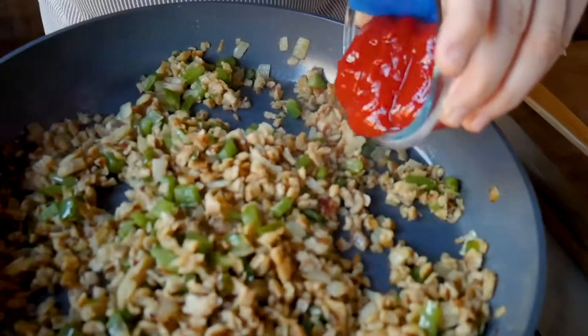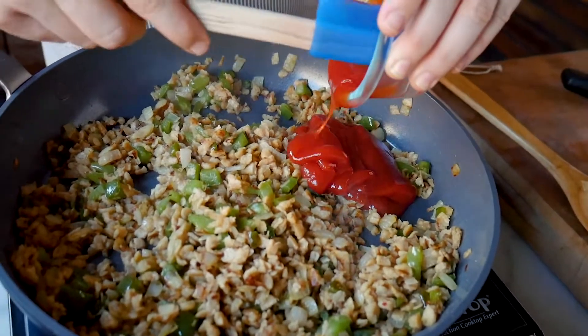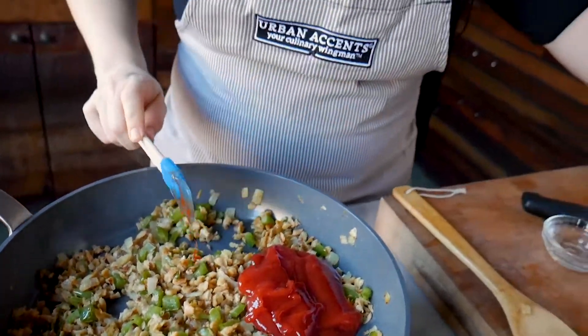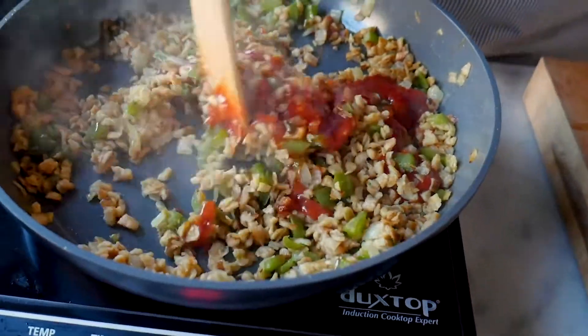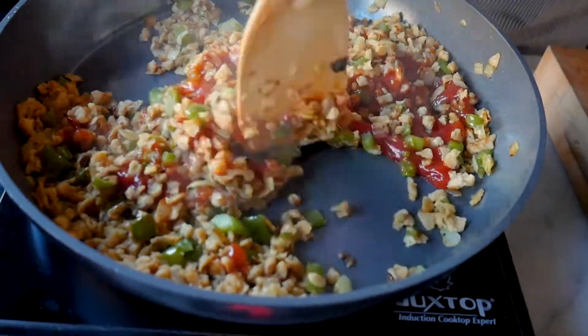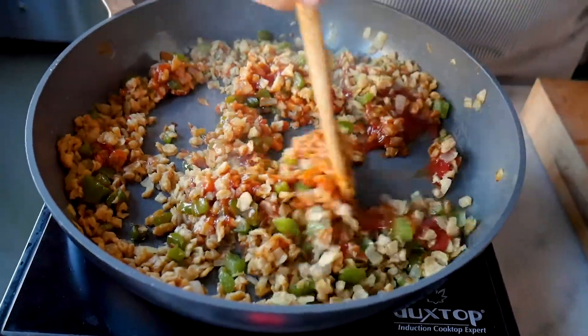It's time to add our ketchup. The ketchup is going to put the sloppy in the sloppy joe — it's just going to give a nice sweet tomato base. We're going to sauté this, stirring constantly, for one or two minutes, just long enough for the ketchup to caramelize.